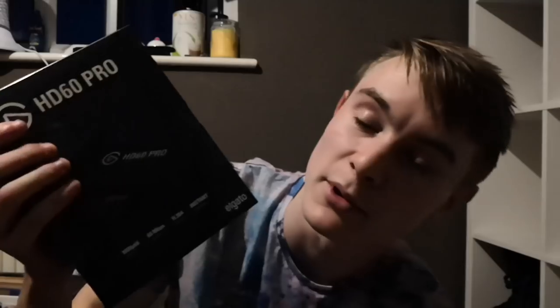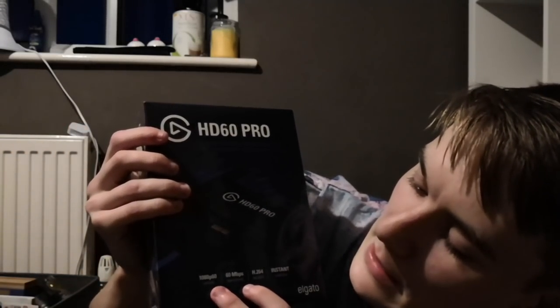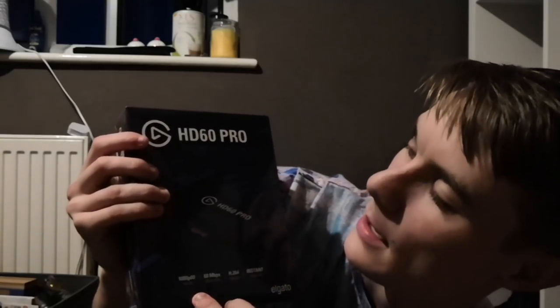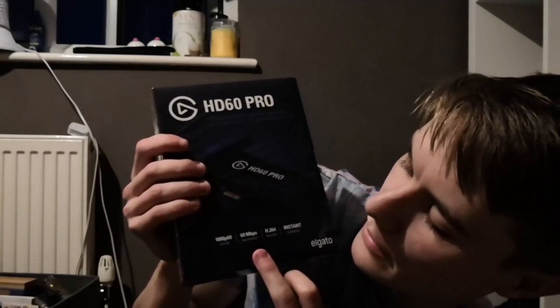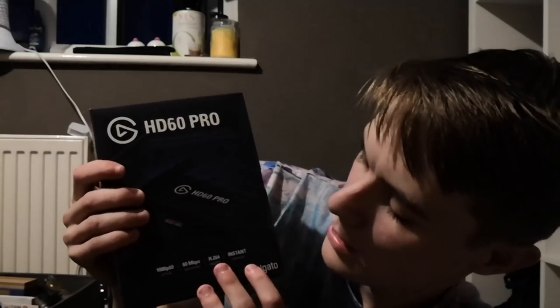I've decided to spend a little bit extra and get the one that plugs into your computer so it's out of the way — all the cables are just straight into my PC. I will be doing a FIFA Ultimate Team and/or career mode ASMR series on my channel, because I know you guys like FIFA streams and want to interact. I'm able to stream off this. It says 1080p, 60 frames per second capture. It does 60 megabytes per second max bit rate. It's got a H264 encoder and instant game view.